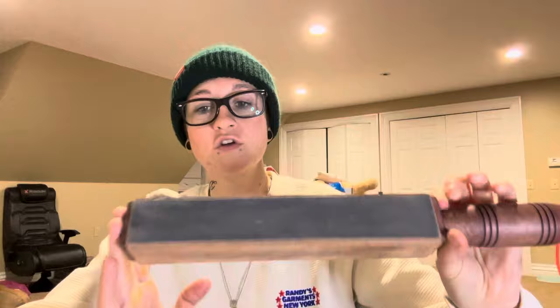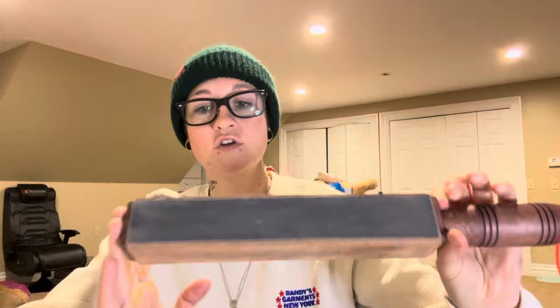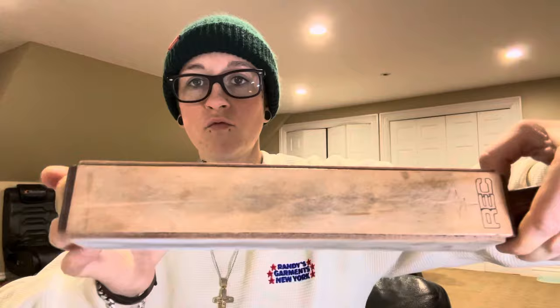I stropped it back the first time on this JRE Industries Bat Strop. It has four sides — 3,000, 5,000, and 7,000 grit compound, and then raw bare leather. It's a bat strop I've had for years and it works very well, generally great for softer steels. I stropped the Gecko the first time it needed a touch up. It came back pretty sharp, but not as sharp as I'd want. In return, the edge didn't last very long at all — had to touch it up within a day of using it.